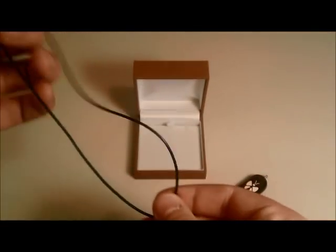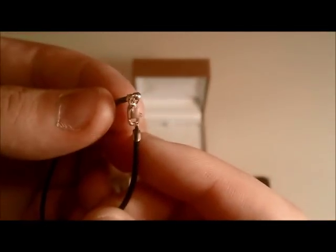This necklace is on the website for $10. It's black leather with sterling silver and a lobster clasp. It's a good length — ideally the perfect length, sitting right above the chest on the neck, which is a very good placement for this locket.